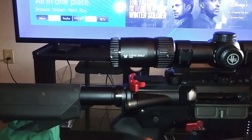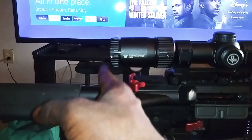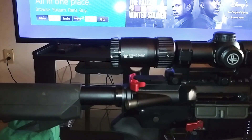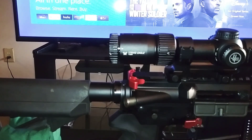With this scope mount, it allows my eyepiece to sit right here at the back of that castle nut. So with my stock where it's at right now, I can run it off of one power, and I can actually run it off of eight power at three clicks out. But if I want to get that good field of view, all I have to do is go one click in. I've still got a good length of pull, and this is just absolutely perfect.